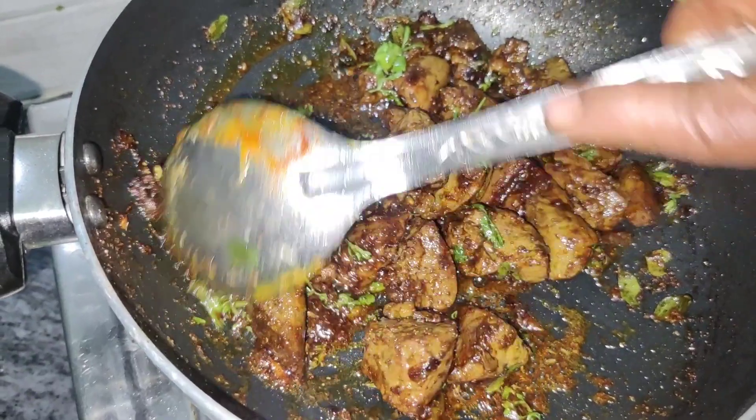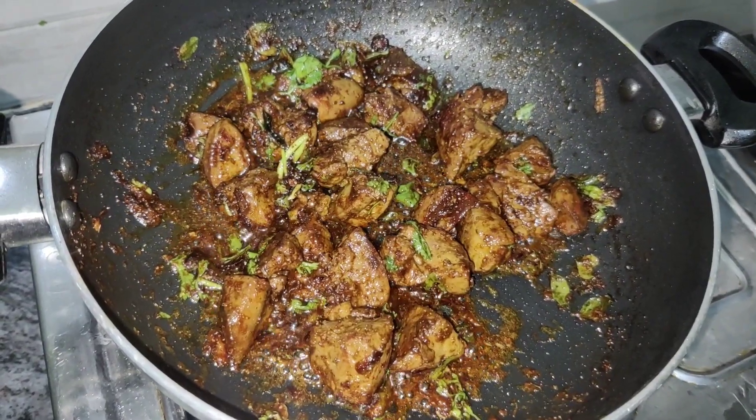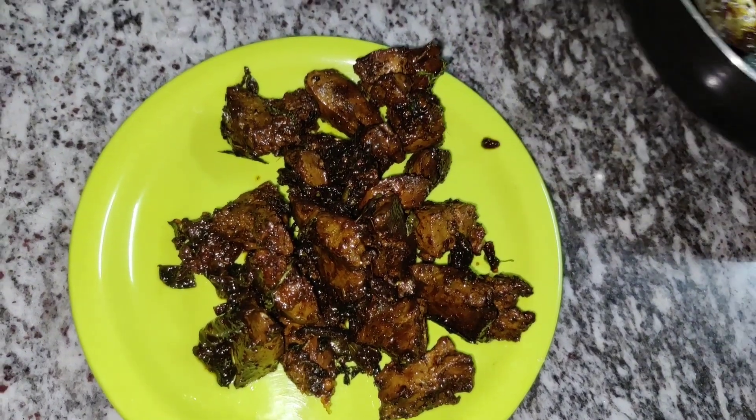Let's fry the liver — the liver is very tasty. Try this process and please comment.